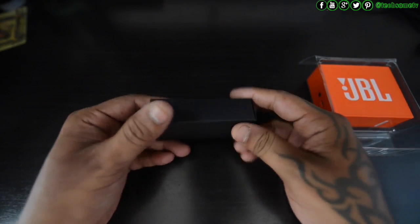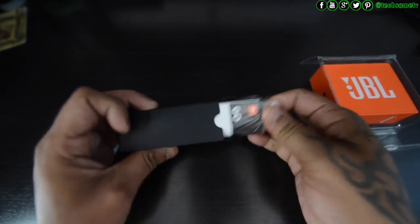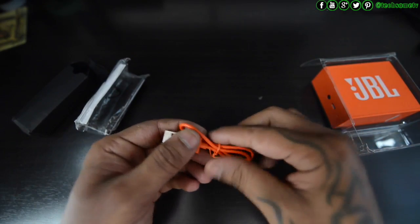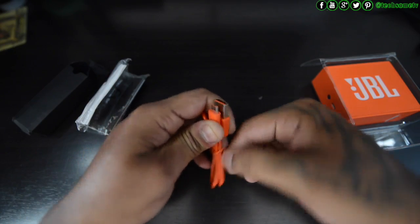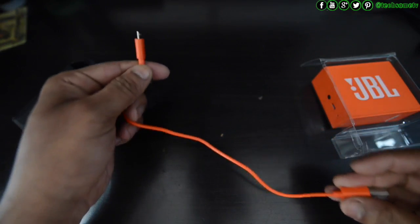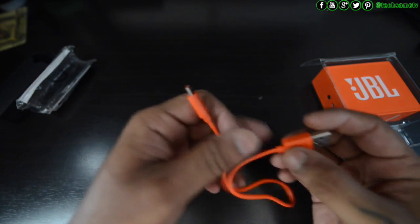We have a charging cable of the same color — I really like this, it's amazing. The length looks okay, it's a twisted wire. Let me check the length — it looks like the standard size. The quality of the cable is pretty good — extremely light with good material used.